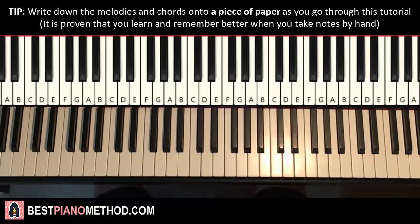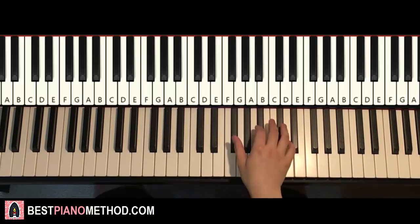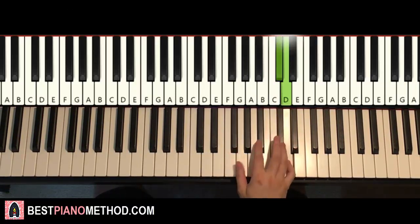We're breaking it up into four parts so it's easier to learn. One more time for this first part — it goes F-sharp, F-sharp, C-sharp, D, C-sharp, B, C-sharp. And that's it for the right hand.